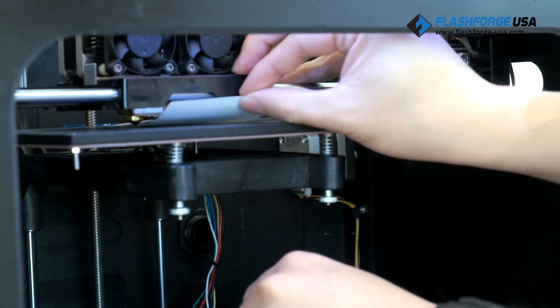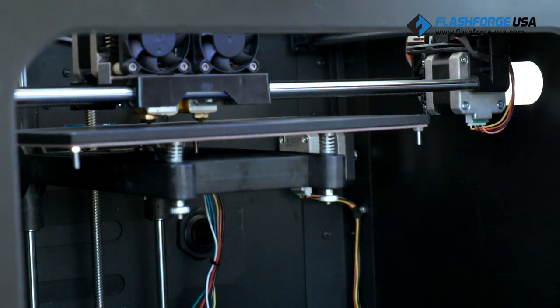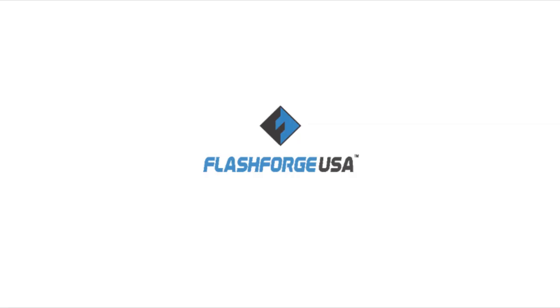The last point will be in the center of the build plate. Slide the paper in between and you should feel resistance. If you don't, return to adjust the three previous points until the center has a slight resistance.